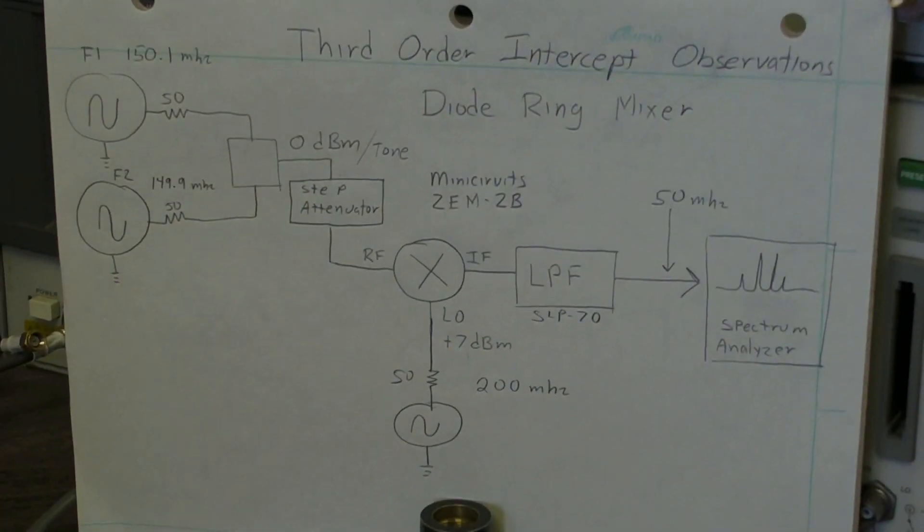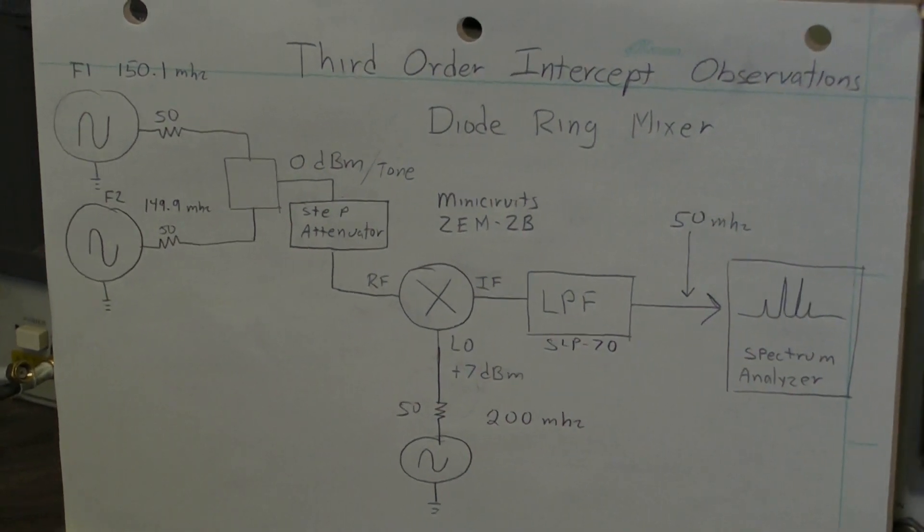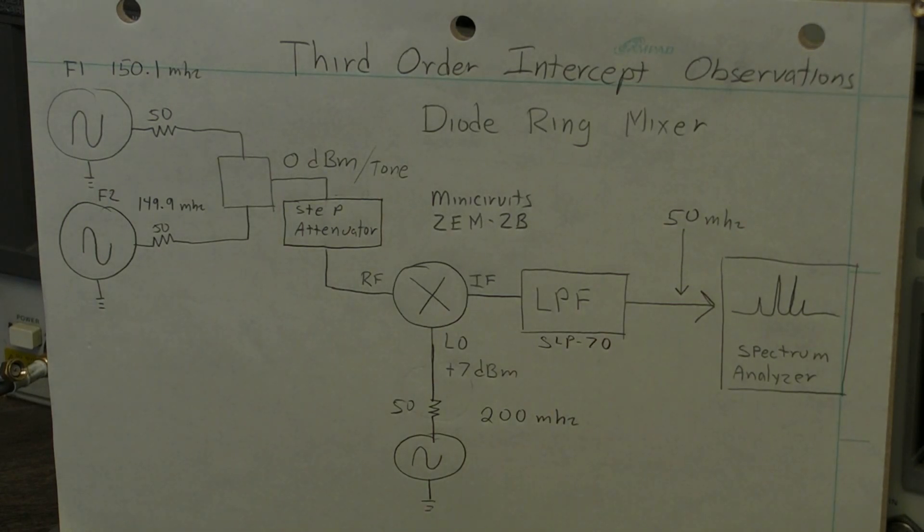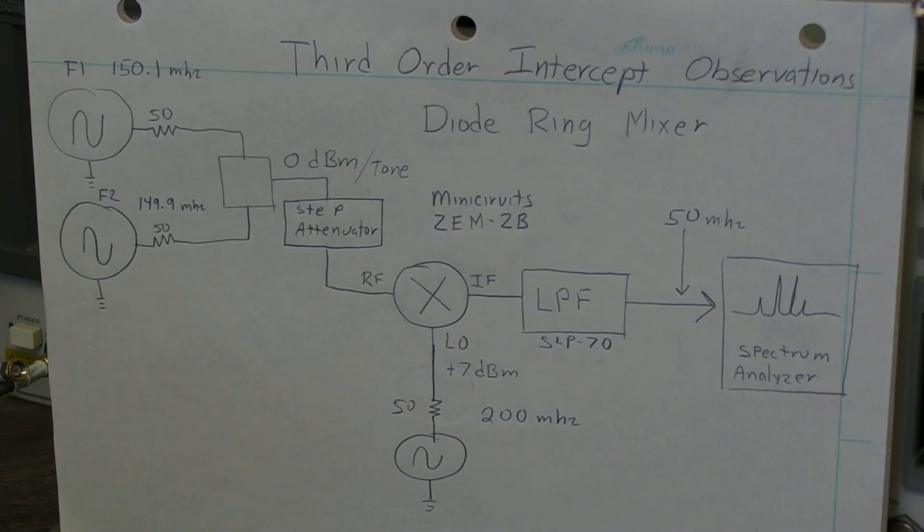Therefore the local oscillator has to be at 200 MHz. We take the two signal generators and put them into a power combiner, and in this case I have an HP step attenuator so we can vary the amplitude of the signal going into the mixer. We set the two signal generators to make a signal at 0 dBm each, then use the step attenuator to set the drive level — so if we have 30 dB of attenuation, the signal level at the mixer input is minus 30 dBm.